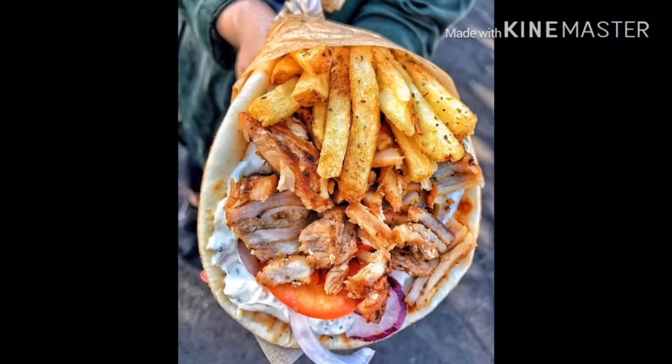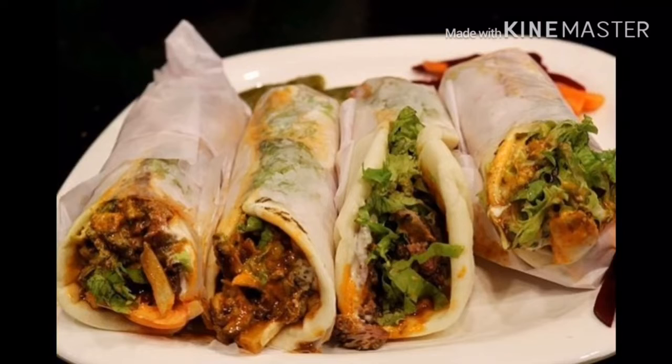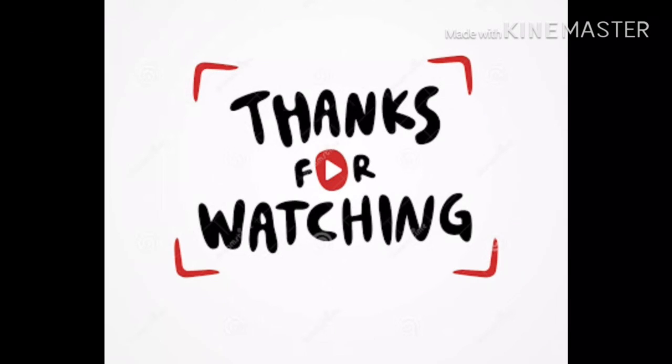If you like the recipe and my video, please like the video and share with your friends and family, and subscribe to my channel. Thanks for watching — I will be back with a new recipe soon. Allah Hafiz!